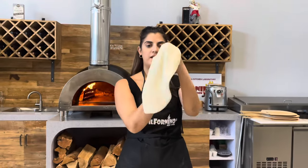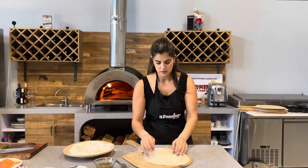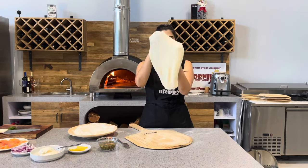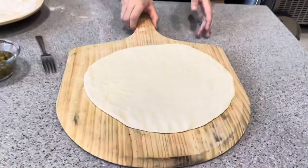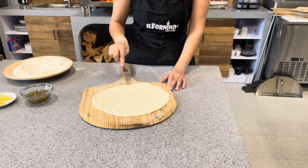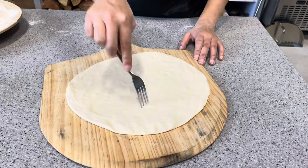Stretch the dough and keep going — you don't have to make edges for it, just keep stretching it out. You want to make it as paper-thin as possible and lay it down. It's about 12 inches in size, and with a fork let's poke the dough lightly in a few spots, especially on the edges, because we do not want it to create any edges.